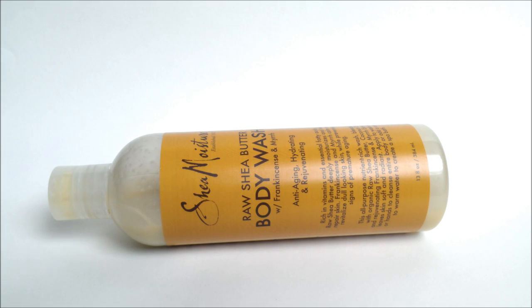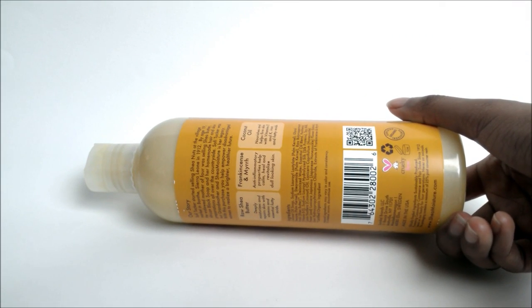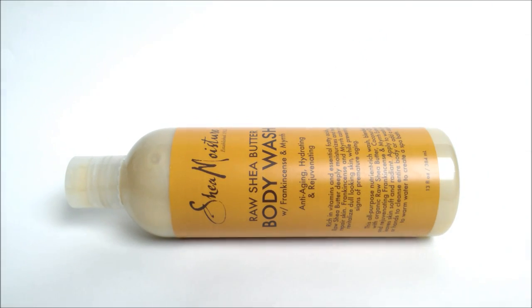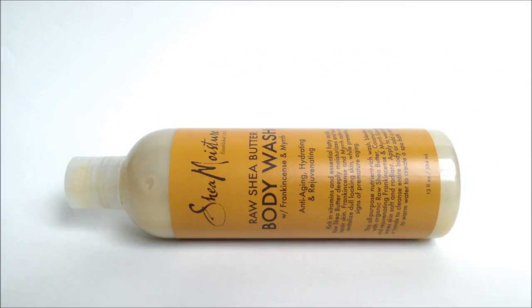This body wash is really, really good and it does moisturize my skin very well — not to the point where I don't need lotion, but I can see this being an effective product during harsh winter times or frigid temperatures. In terms of being a great body wash, it takes the cake. It is loaded with awesome ingredients — of course it has the signature shea butter, but it also has soy milk, coconut oil, and other great stuff.